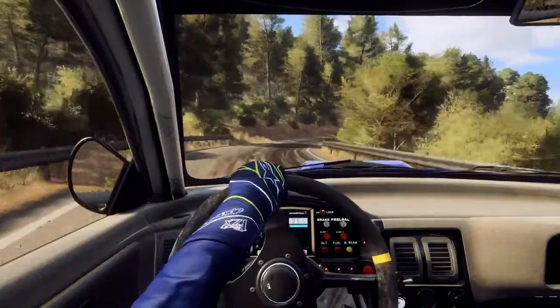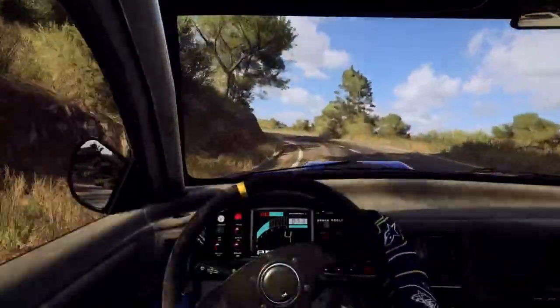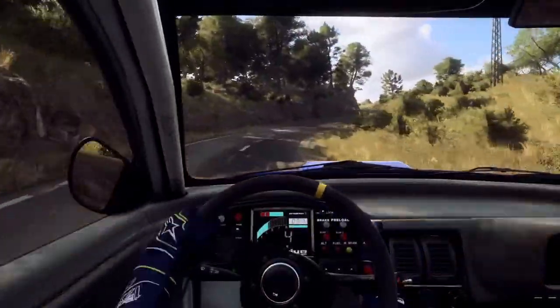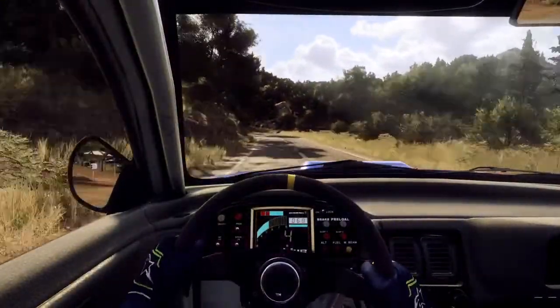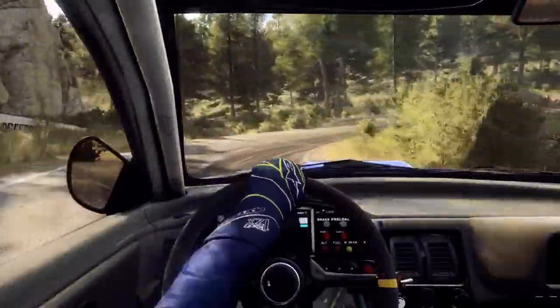30. 4 left long, into cut, 4 right, into 3 left long, opens over crest, 70. 5 right long, tightens, 3 long. Into 2 left.